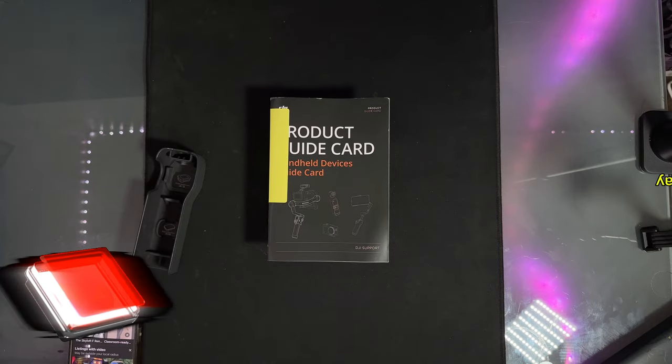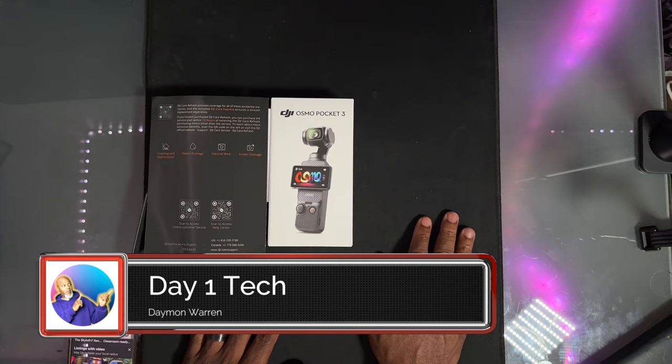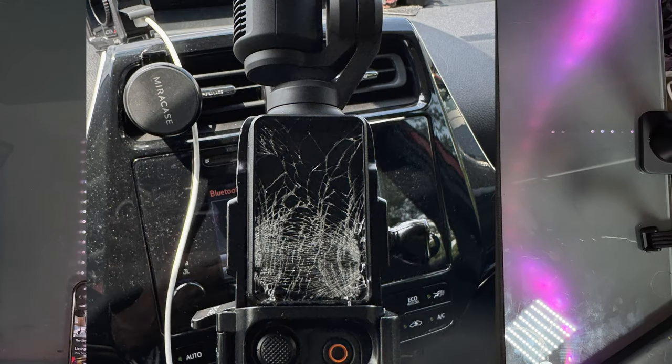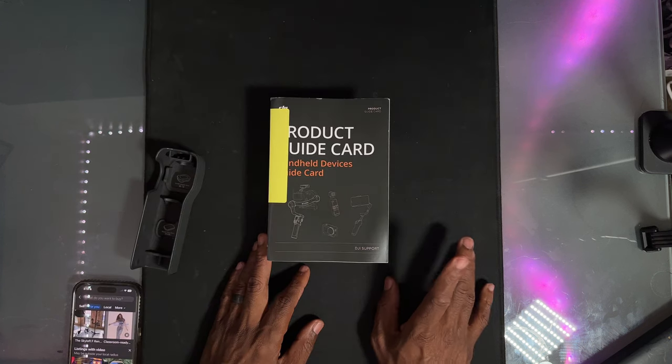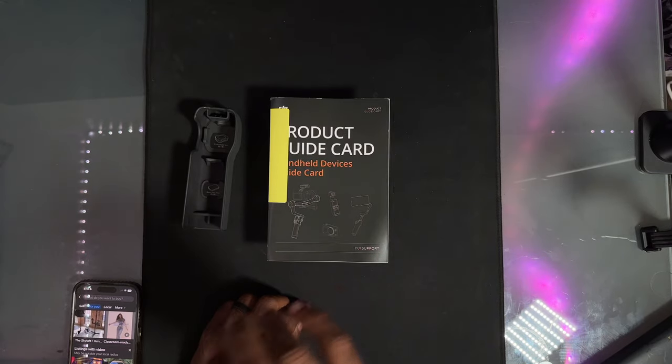What's up peeps, thanks for joining me. My name is Damon Warren and this is Day One Tech. Today I got my Osmo Pocket 3 back — it was involved in a little accident and I didn't have the coverage on it, so I had to send it back off to DJI. It was the front screen — it fell and the whole front screen broke.